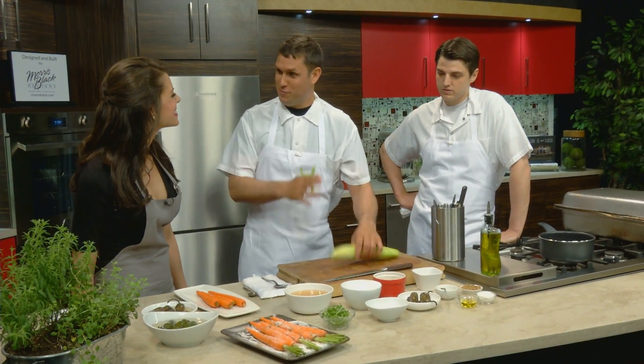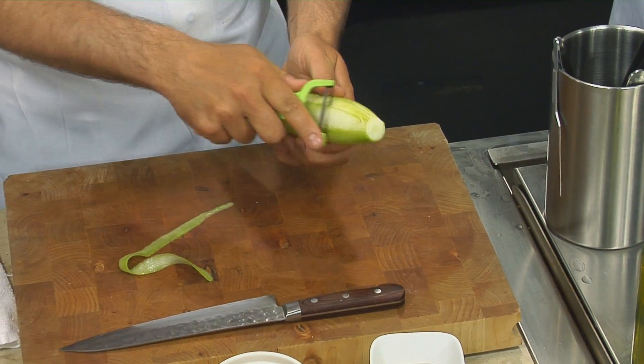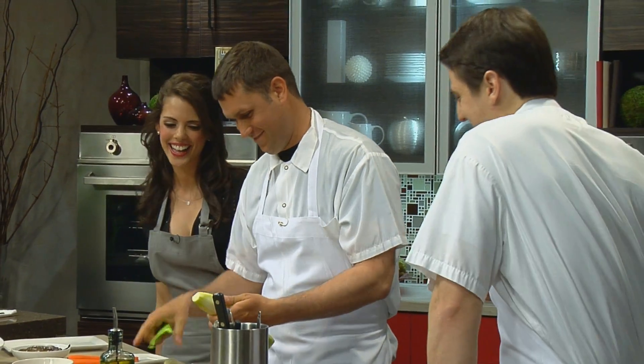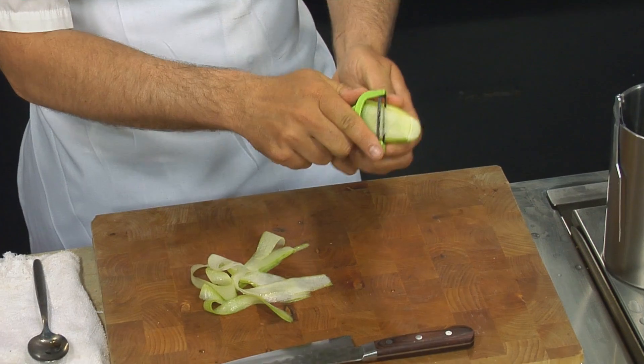Me and Yanni probably have two different ideas about how we're going to cut this. Since it's in my hand, we'll shave thin ribbons. Is that how you would do it, Yanni? How would you do it? I'd probably dice it. So we're not going to dice it just to spite him.